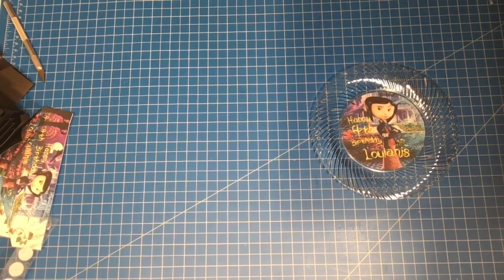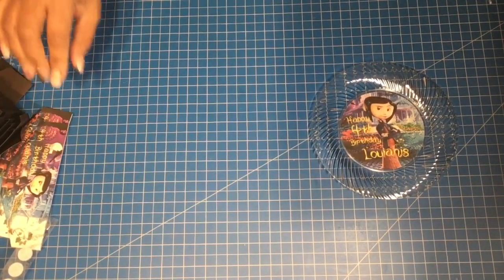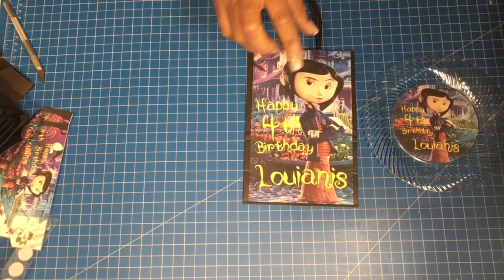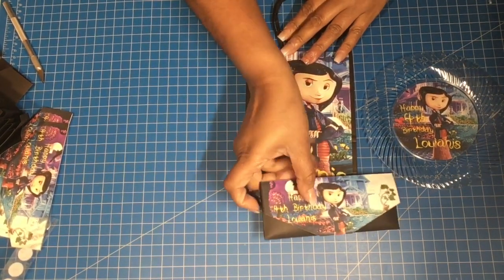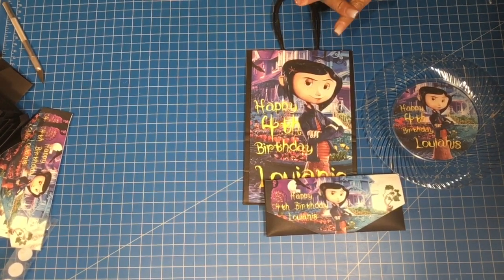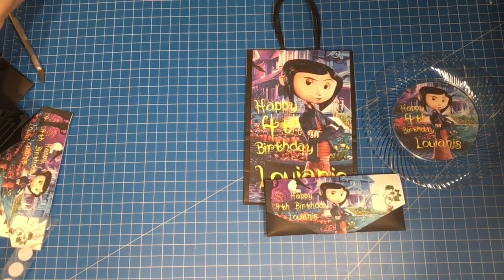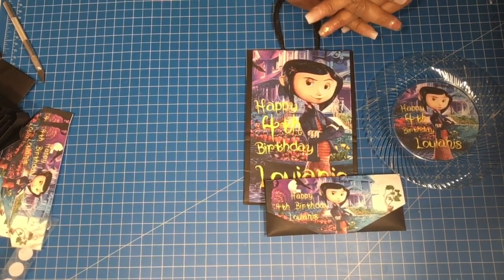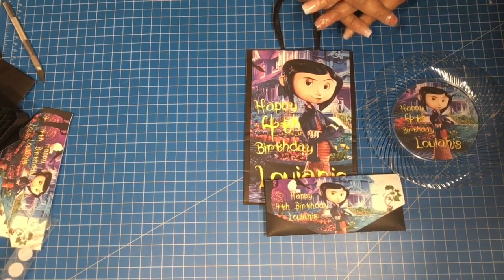We have the 7-inch dessert plate, the goodie bag, and the Hershey wrap. Thank you for watching, thank you for your support. I have 14 more to go — I will post a picture. And as usual, happy crafting. To be continued.